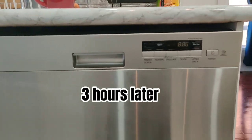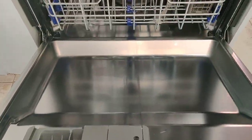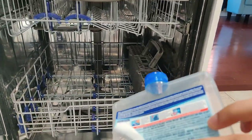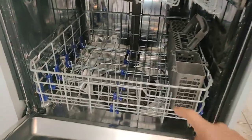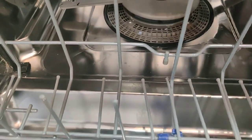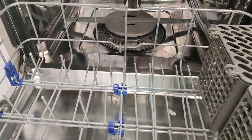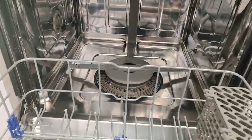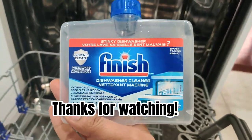So the cycle is completed. Let's see how it looks inside — yeah, looks pretty clean. The label has come off and the bottle is empty, apart from some sediments maybe. It looks pretty clean, both the top shelf and the bottom shelf. So there you go — Finish dishwasher cleaner.